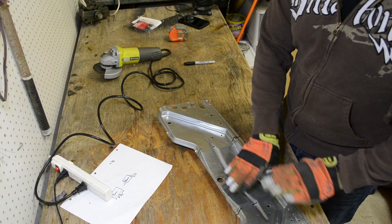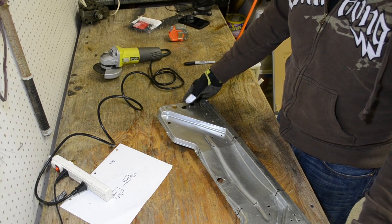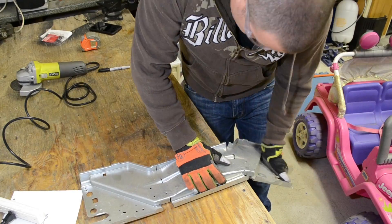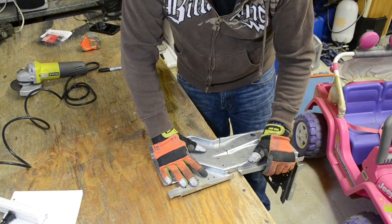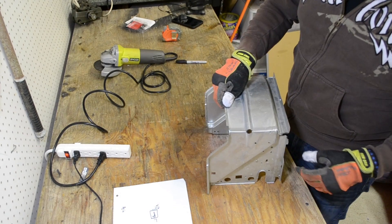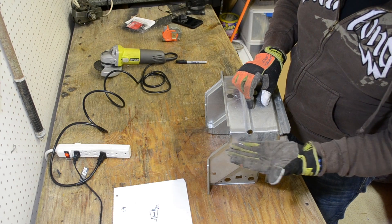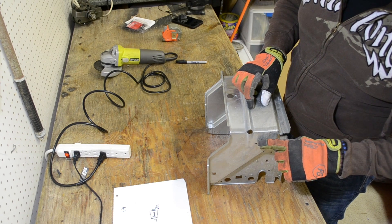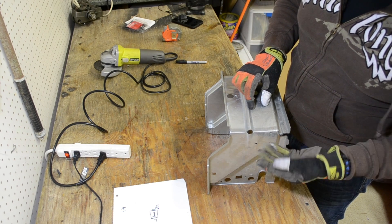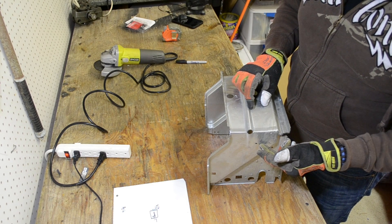All we need to do now is bend this at a 90 degree angle and pull these two fins back. Next we'll measure down an inch and a half, which will get us to where we cut off the plastic, and then we'll make a bend there for a flange to attach this to the battery compartment.